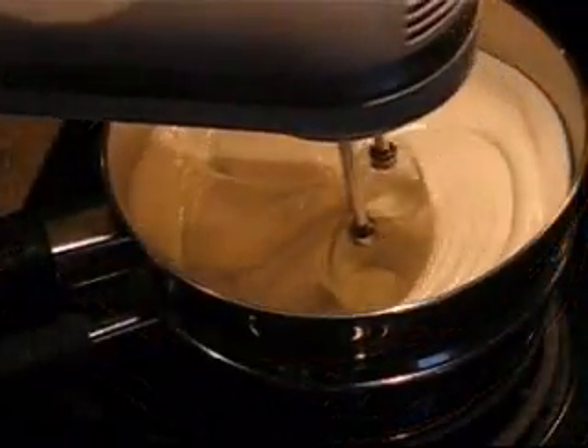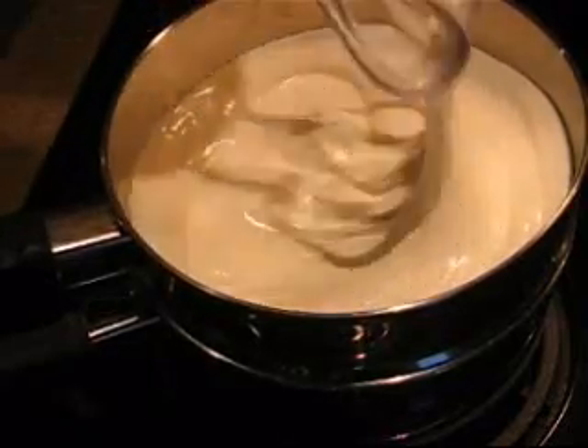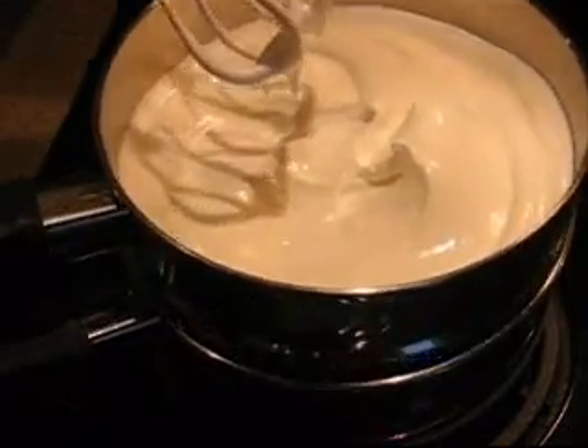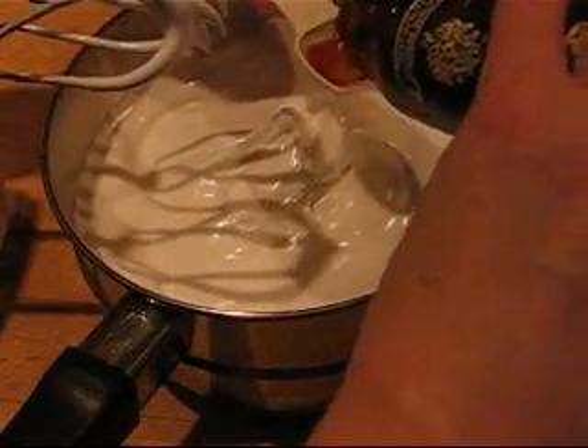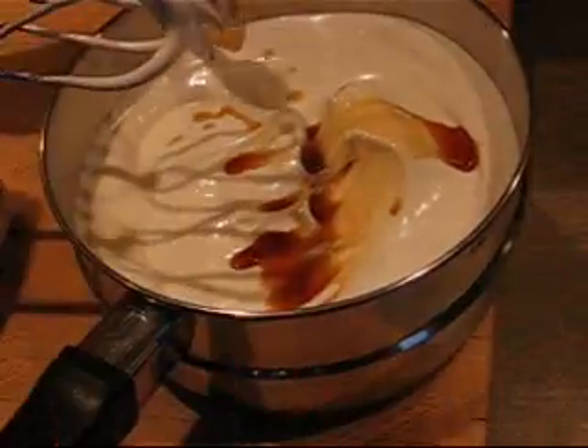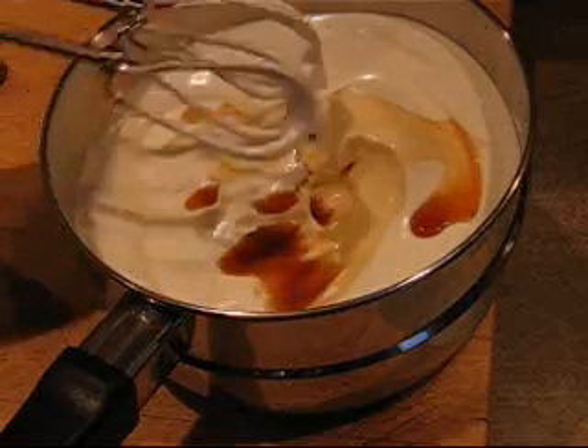Halfway there. Okay, it's been 7 minutes. You can see it's nice and thick now. Just remove that from the heat and add a teaspoon of vanilla extract. Continue beating for another minute or two until it's a nice spreading consistency. And that's it.